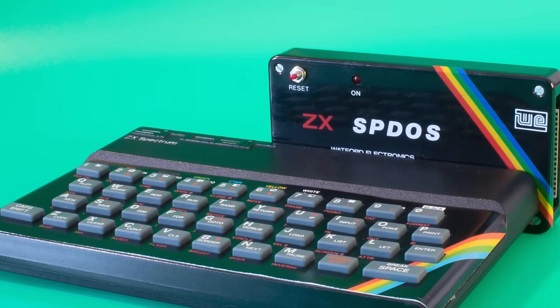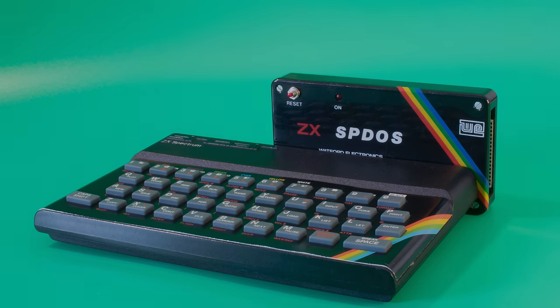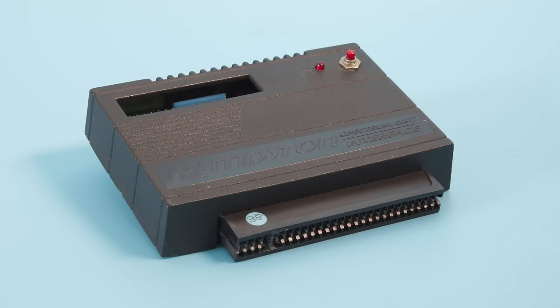In episode 115 I reviewed, after a lot of turmoil, the Watford Electronics SBDOS Disk Interface. At the end of that review I said that the interface was later taken over by Kempston Electronics, improvements added, and then sold as the Kempston Disk Interface. The improvements included no boot disk requirements, all commands now in a ROM, less memory used for the operating system — only 700 bytes — a copy command to transfer tapes to disk, and a compressor for basic programs. Here then is the Kempston Disk Interface, released around summer 1985.